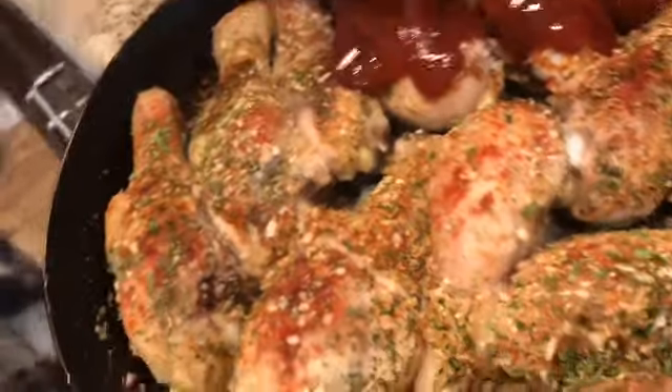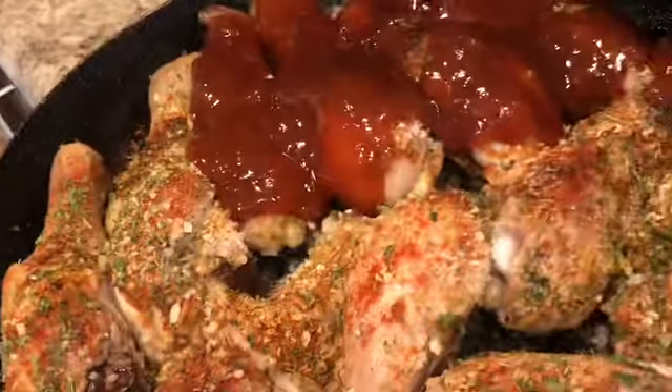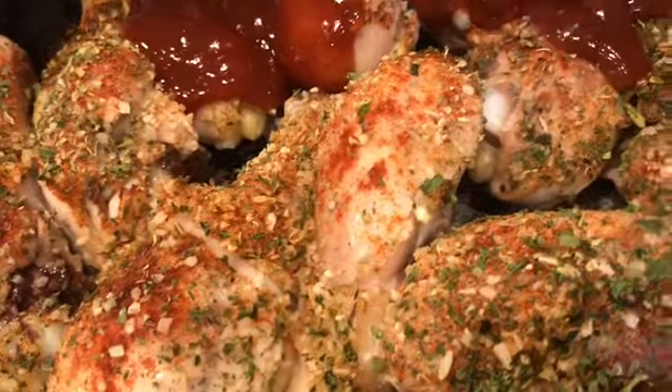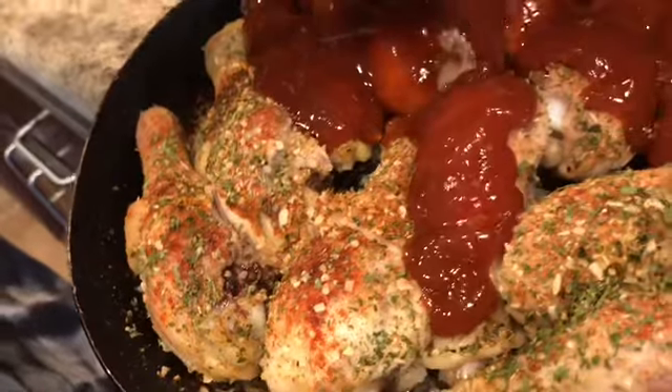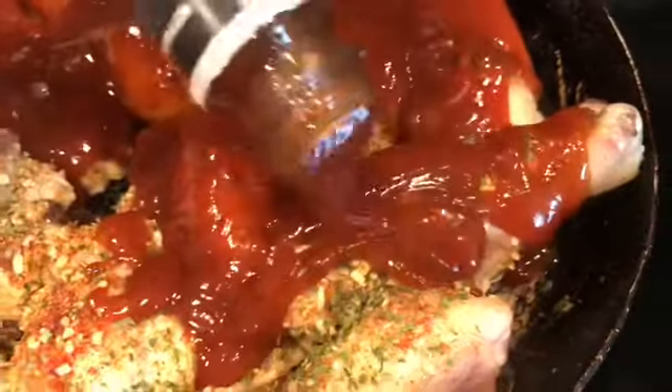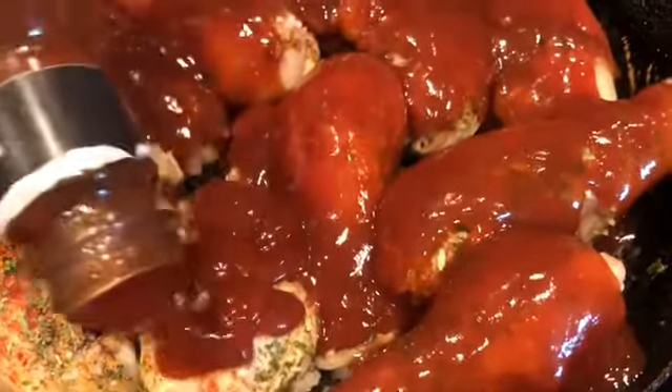I'm going to put it on here kind of thick and heavy on each chicken leg. Some of this barbecue sauce is probably going to drain to the bottom, and that's perfectly fine — when they're done you can just spoon that excess sauce from the bottom and add it right back on top. Comment below and let me know if you like a lot of barbecue sauce on your chicken. I like mine with a lot. I'm going to get these back in the oven for another 30 minutes. You can see all my seasonings stayed on top perfectly fine.